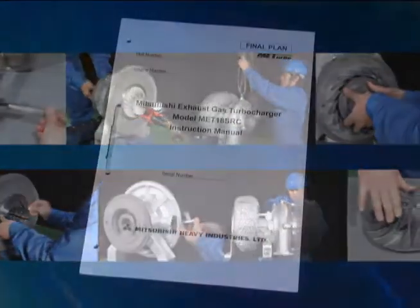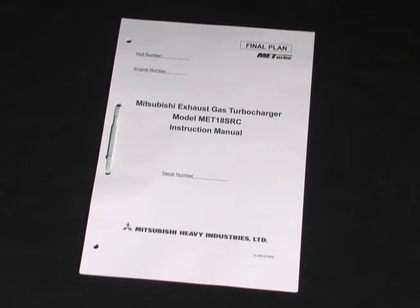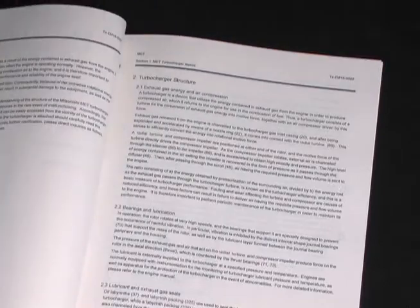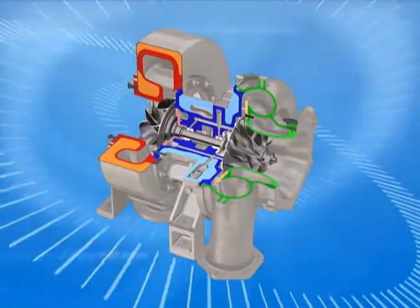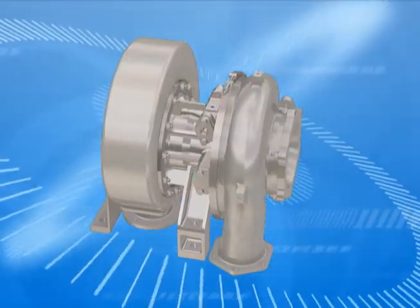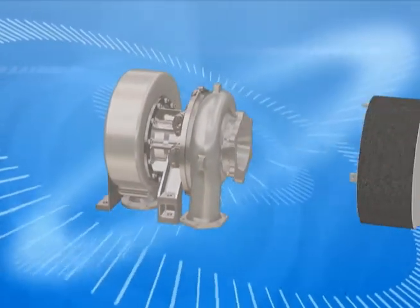Reading the MET-18 SRC turbocharger instruction manual carefully and understanding its content will help you work safely. Using your knowledge of both engines and turbochargers, you will be able to play a role in ensuring safe voyages.